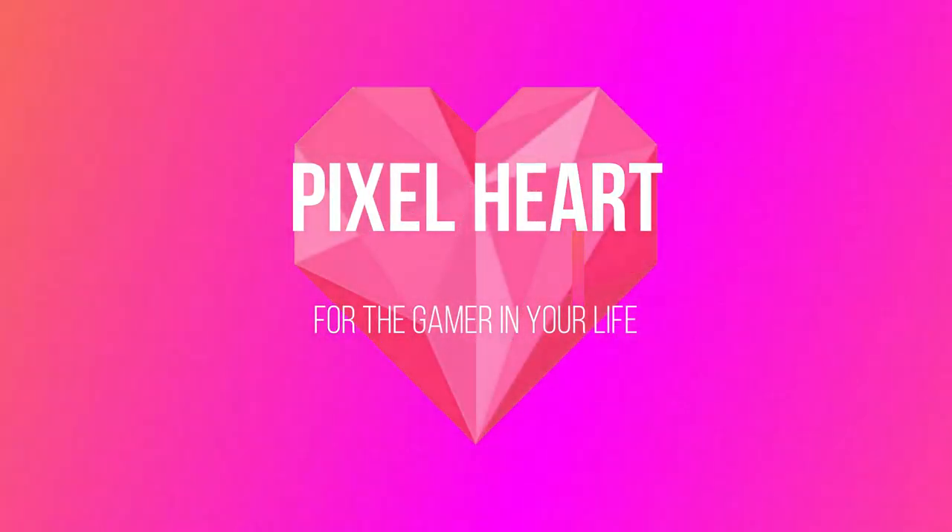Hi guys, welcome back to Geeks and Quilts. This time we'll be making a pixel heart for the special gamer in your life.